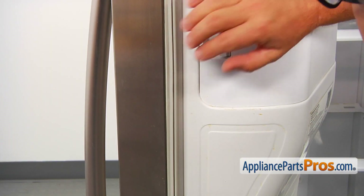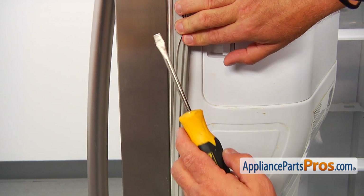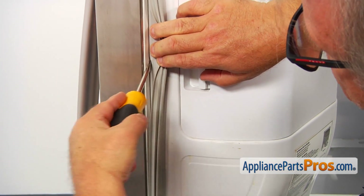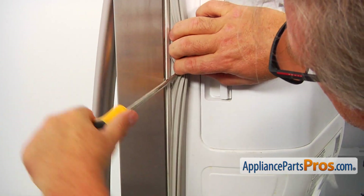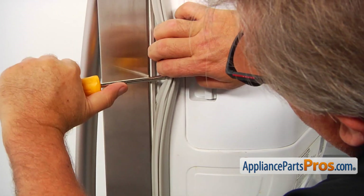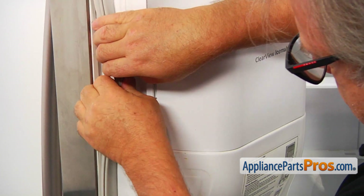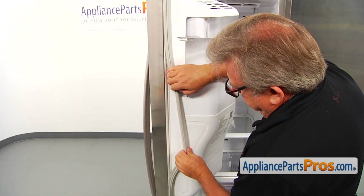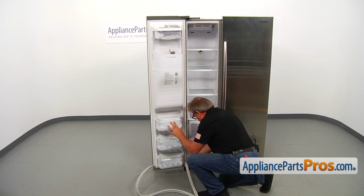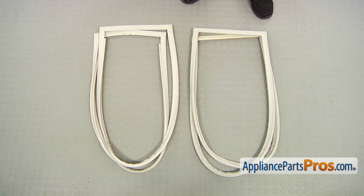To remove the old gasket, I'm going to pull on this side, and then I'm going to use a flat blade screwdriver. I'm going to insert it in that seam here and pry it out. Here is the old freezer door gasket next to the new one.